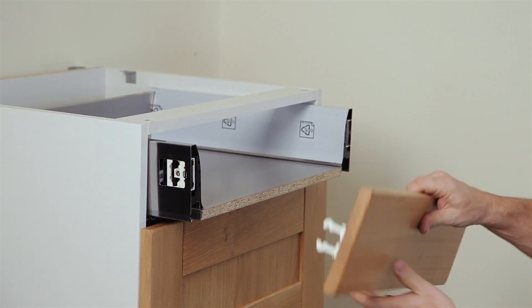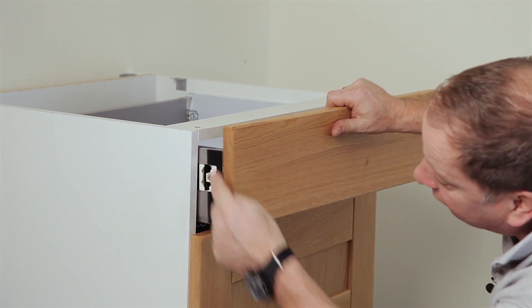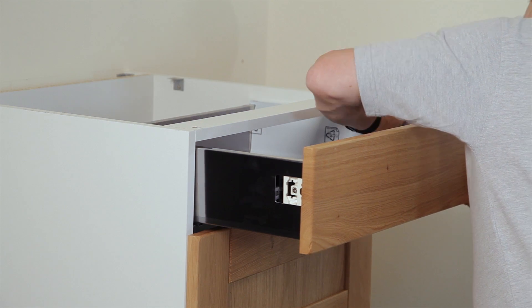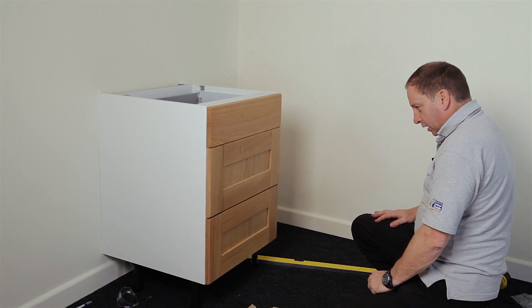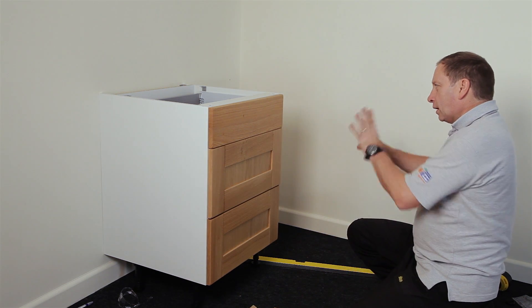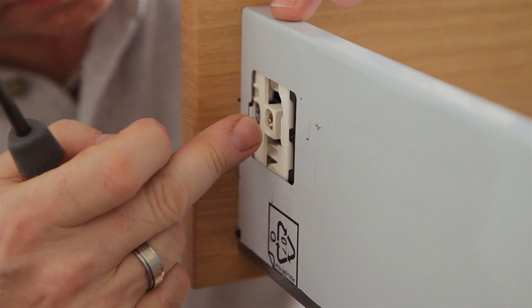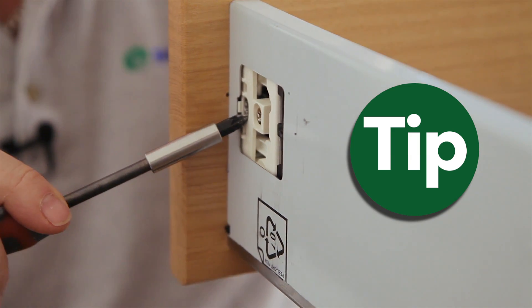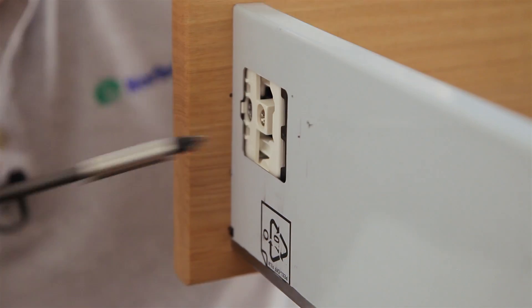Now fit the drawer front. If the drawer itself is exposed at the back and the drawer front is higher than the cabinet, it's the wrong way — turn it round, push it in, and clip both sides. Put the cover plates or locking plates on. Some adjustment may be needed: on this drawer system there are two adjusters — one gives up and down adjustment, and one on the right-hand side only gives left and right adjustment. To move a drawer front up, undo the adjuster, move it up, and tighten it back up. Test the drawer to confirm it's fine.